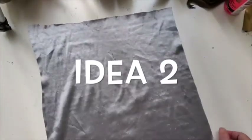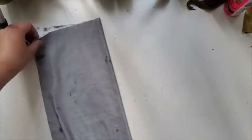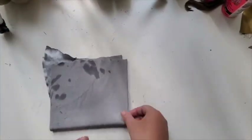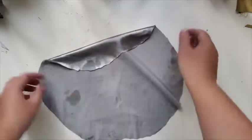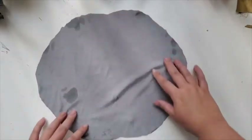Now for the second idea — this one is much easier than the one before. We are just going to take a piece of fabric and create kind of a circular shape. By the way, it's best if it's not a perfect circle, if it's a little bit rugged.